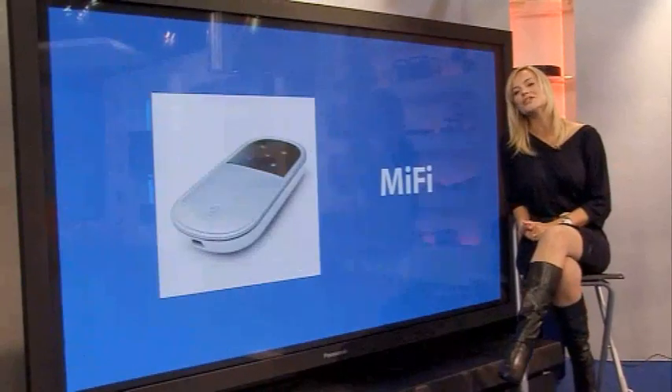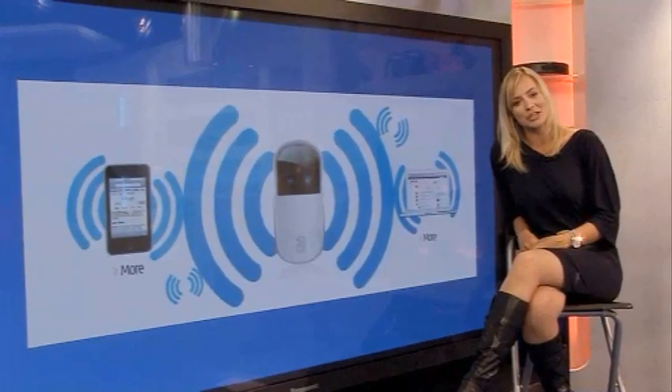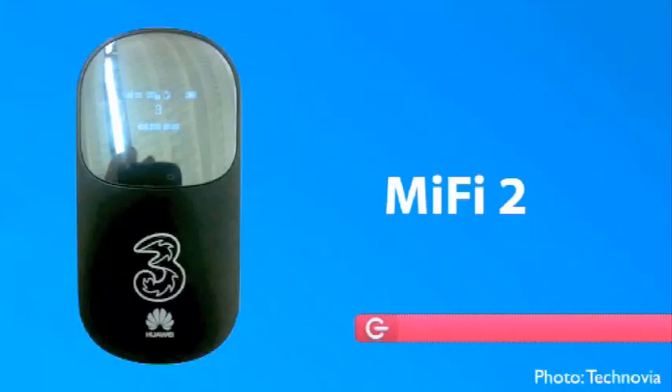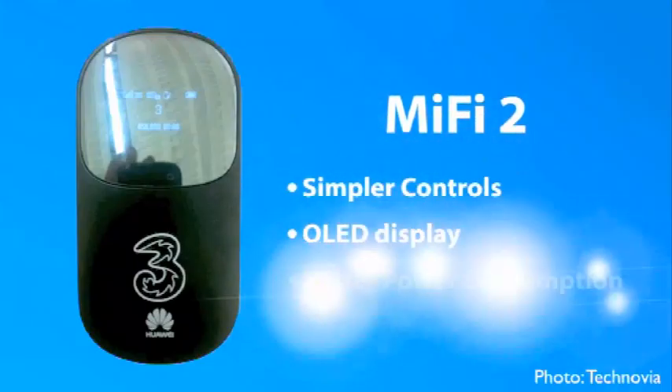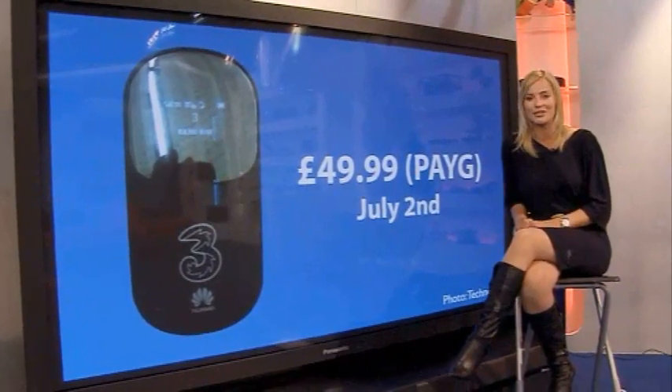Next up is one of the most useful and handy gadgets in the world: the 3-Mobile MiFi, updated to be even better. The MiFi is a small battery-powered device that converts your 3G signal into a Wi-Fi signal so you can connect your devices to the internet on the move. The MiFi 2 is coming out on the 2nd of July — an improvement across the board with simple controls, a bright OLED display and improved power consumption. Pricing starts at £49.99 pay-as-you-go, or you could get the modem free or cheaper on a data contract at just £9.50 a month.